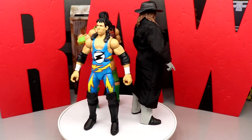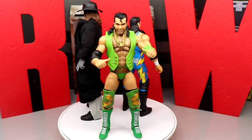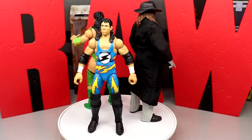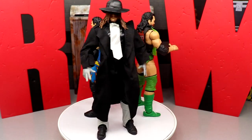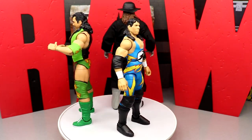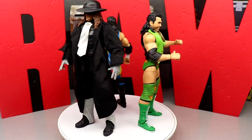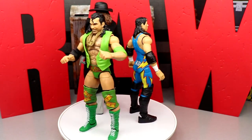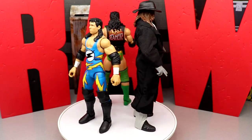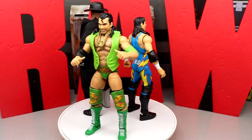One that comes to mind is — if the Benoit situation never happened — imagine a WrestleMania 20 box set featuring Triple H, Shawn Michaels, and Benoit from that matchup with the World Heavyweight title and all the accessories. A Daniel Bryan, Batista, Randy Orton three pack would be insane — obviously not gonna happen because of the Bryan Danielson situation in AEW — but you get what I'm saying. We'll take a closer look at the accessories, run through every figure, and check out those Raw letters.